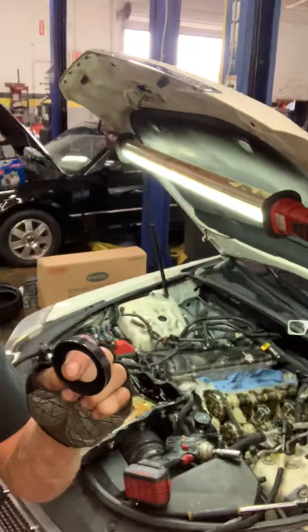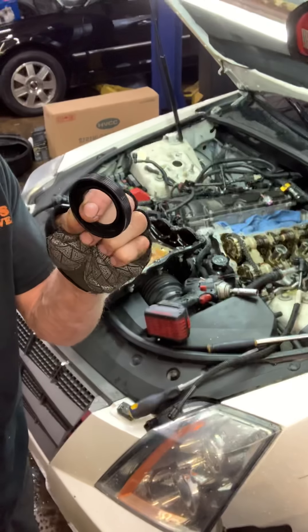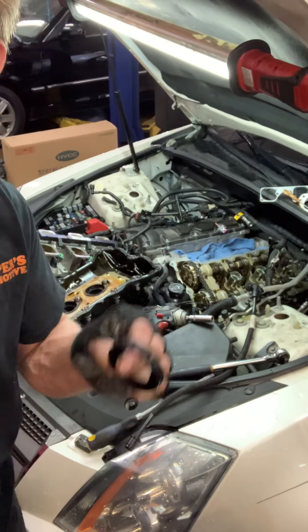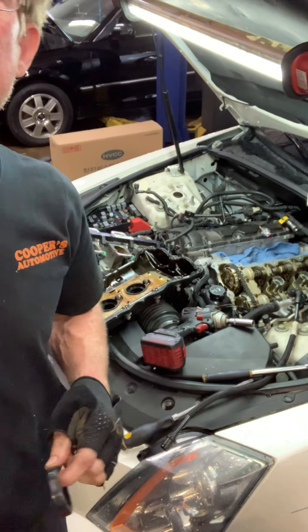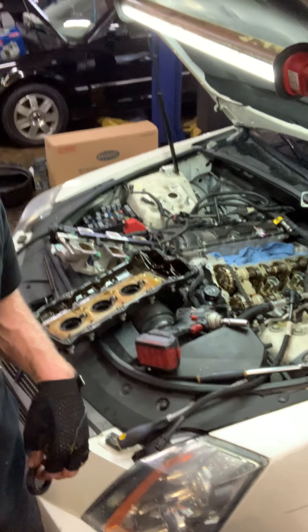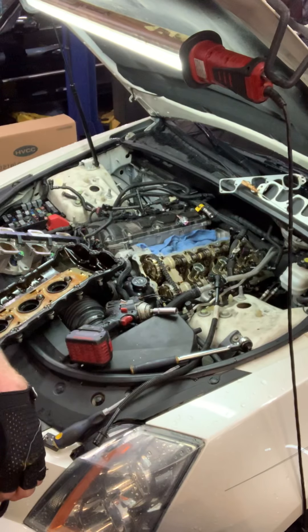I'm going to RTV around the edge — I don't usually ever do that, but since these were leaking I don't know why, so I'm going to do that. We're going to put this valve cover back on and wrap this baby up.